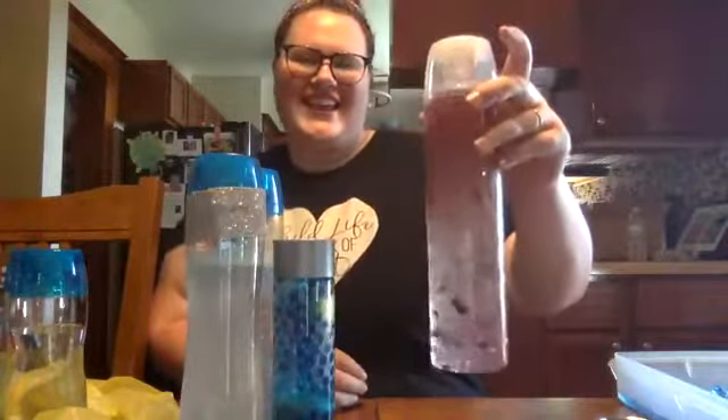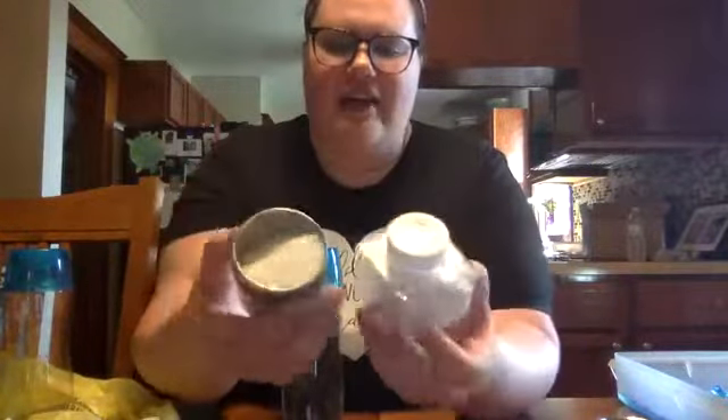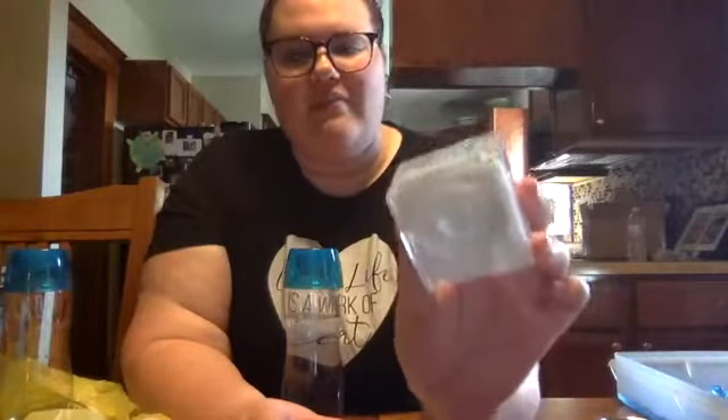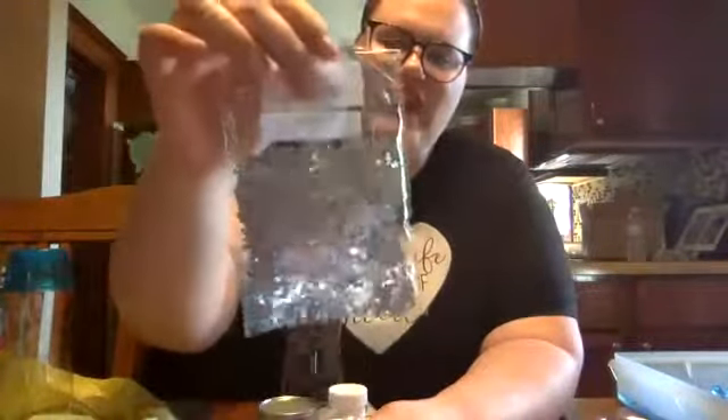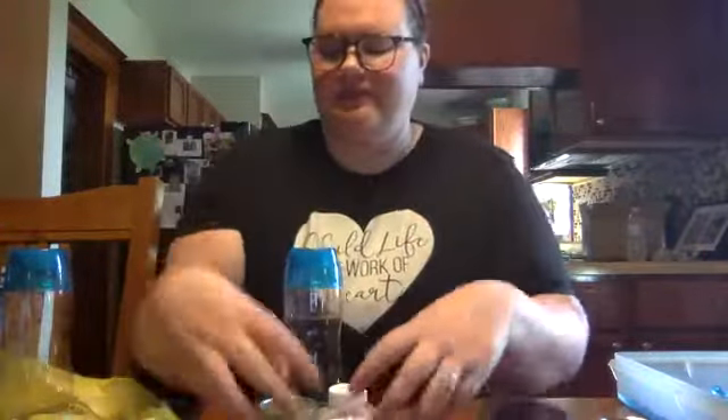For your winter one, you are going to need a water bottle that is about three quarters of the way full, and you're going to need some white or iridescent glitter. I have two kinds right here. I have found that the bigger the glitter you have the better this will come out, and then super optional but I found some really cute snowflakes, just some foil ones I think I found on Amazon.